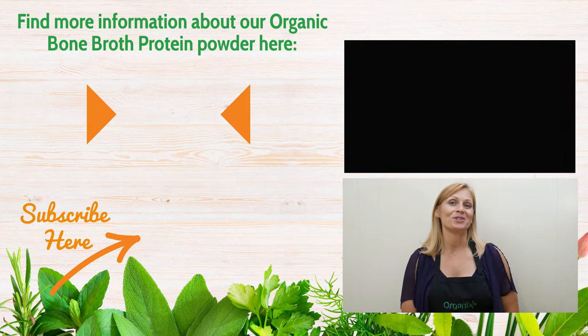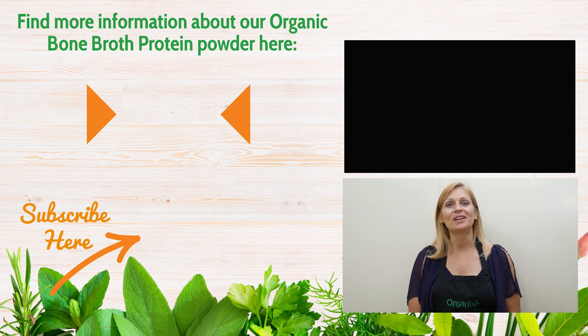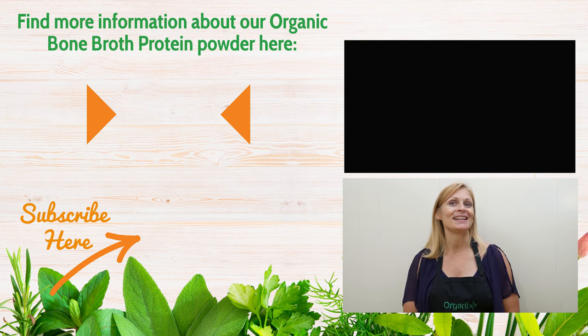Thanks so much for joining me today. If you like this video, give it a thumbs up. And if you give this recipe a try, be sure to let me know how it goes in the comments section below. I'll see you next week.